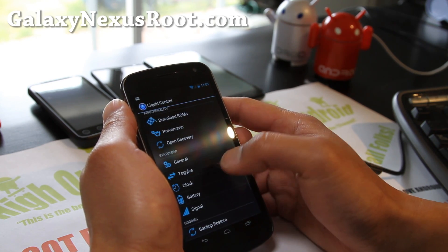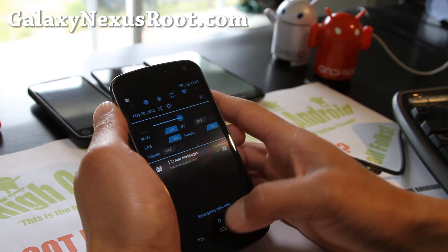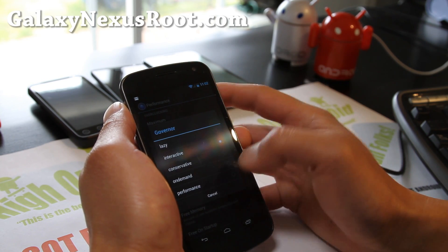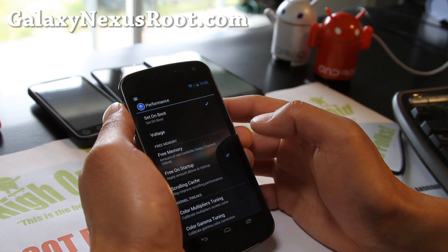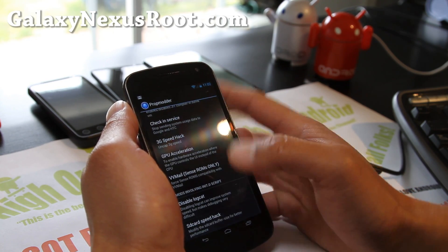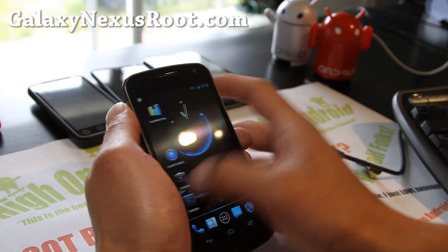Under General there's all kinds of stuff. Toggles — you can enable toggles; let's put vibrate in there, and now your toggles will have vibrate. Very cool ROM. For performance, I've got it set at 1.344 — that's what I recommend. Also governor: you can set it on-demand, but I like Interactive better, it's a little bit faster. Set it at boot. Also free memory — set it to 100 and set it at boot, to free apps and kill background apps that don't need to run. Prop modder — you can mess with that too. More advanced options: 3G speed hack, GPU acceleration, SD card hack. You're going to love this ROM — it is fast.